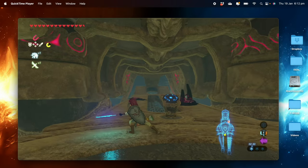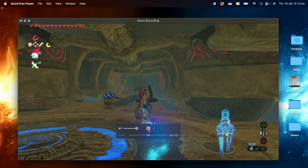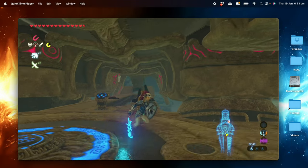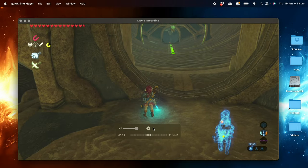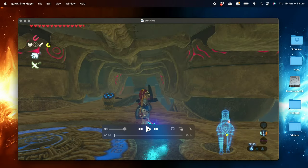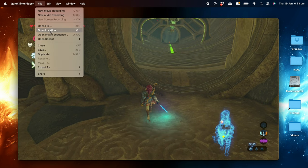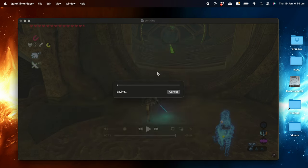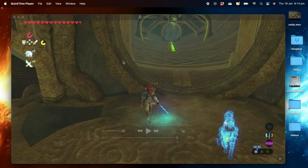You should now be getting the feed of your game. Here we've got Zelda playing directly from our Switch, and it's visible on my screen. The next thing is clicking the Record button to actually start recording that feed. Unless you click Record, you're just seeing it as an external display, like a TV. Once you're happy with your gameplay and you're finished, click Stop. You can play it back, save it via File > Save, and select the location to save the recorded video and audio from your Switch. Give it a relevant name and it's ready to go.